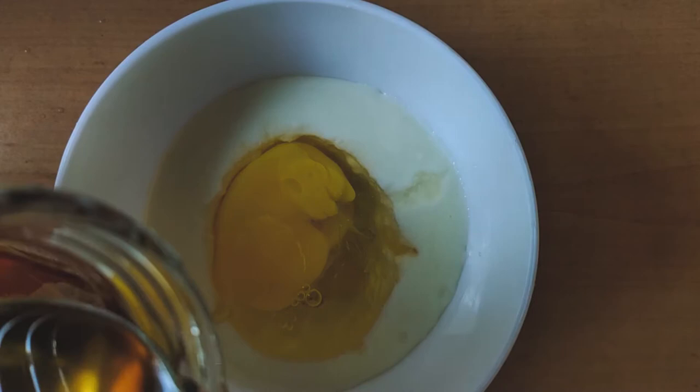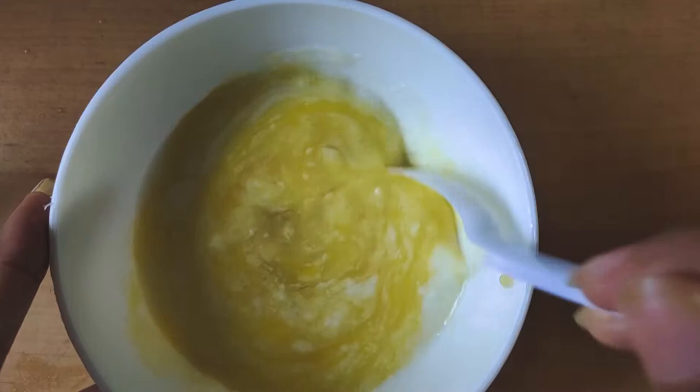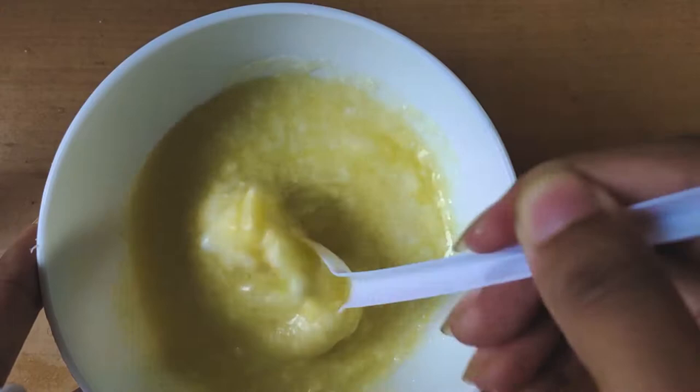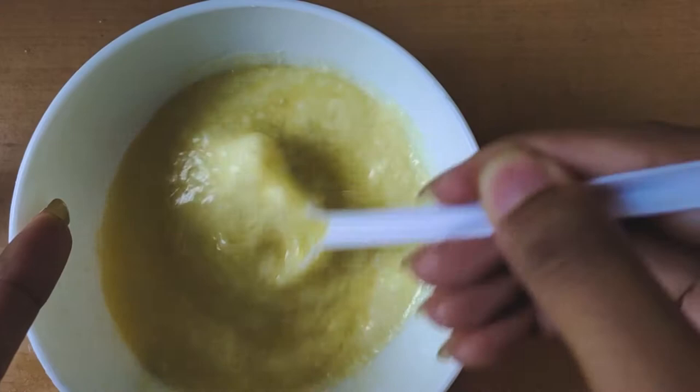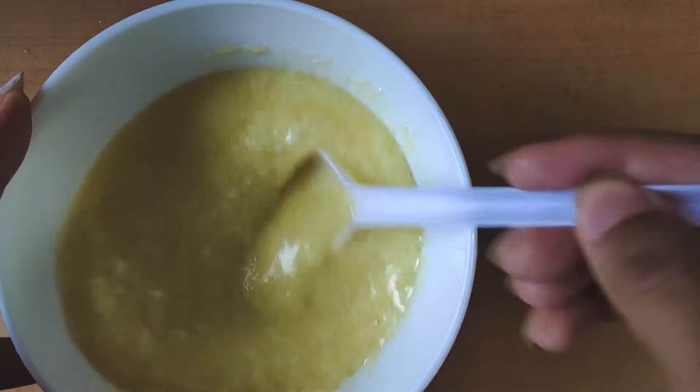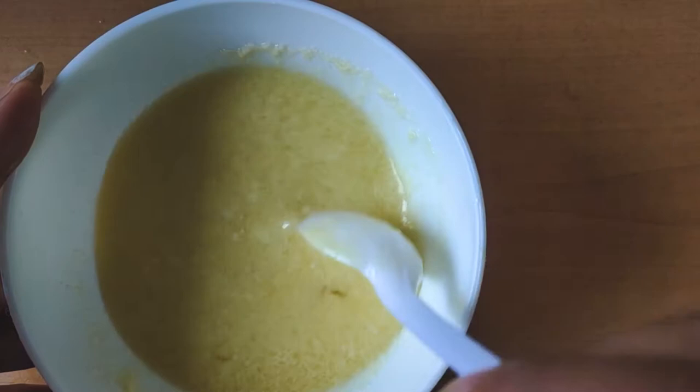Some girls don't like the smell — the raw egg smell or the onion smell — but trust me, it's good. Initially I used to hate it too, but not anymore. Earlier, my mom used to apply it at home, but now I have to do it myself. She could make it thick, but I like the more liquidy type.